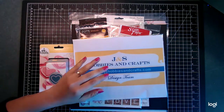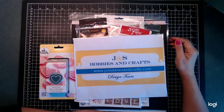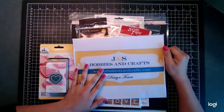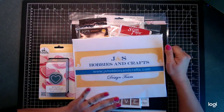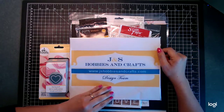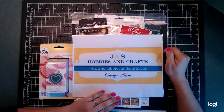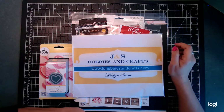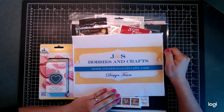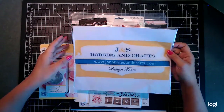Hi everybody, it's Deb here with JNS Hobbies and Crafts and Creative Life. I just want to welcome all my new subscribers — thank you so much for joining my channel, I appreciate it. I hope that y'all find inspiration on my channel, so thank you for joining me today. I have some new crafty goodies here from JNS Hobbies, so let's go ahead and get down to it.